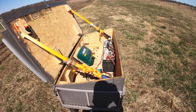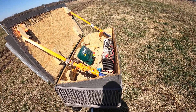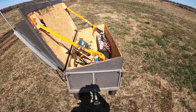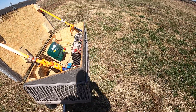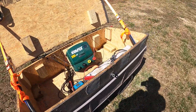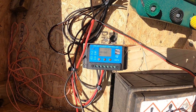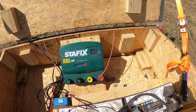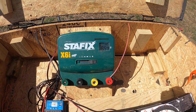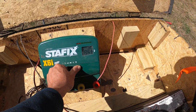Then I changed over from the netting to just a single poly braid strand for the sheep. It ran all that time span without any problems whatsoever, and it's still on the original set of batteries, the original solar panel, and the original fencer. You can see there that the batteries are still at full charge. The fencer still works perfect.